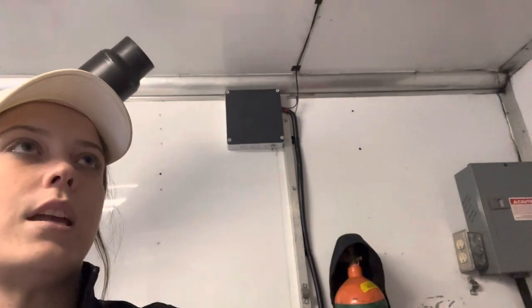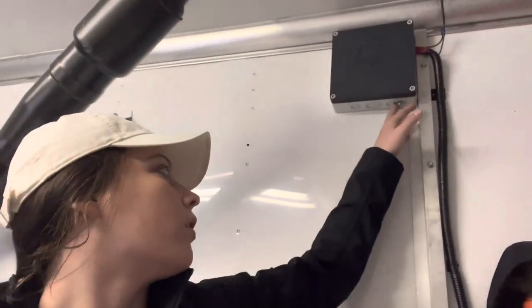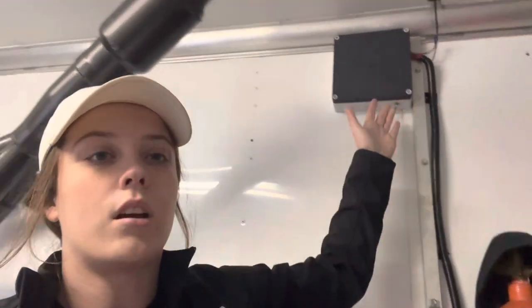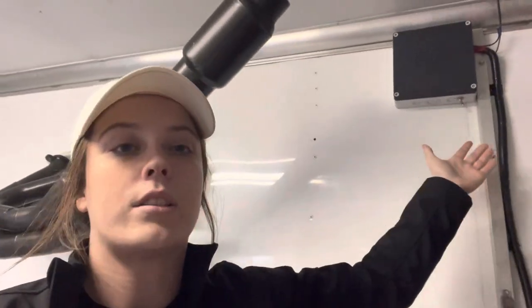If you guys see right up here, this is our alarm box — we installed it close to the ceiling so the GPS locator and everything like that is easy access. All I got to do is just flip it on right here to arm the system, so flip it on like that and our system's ready to go.